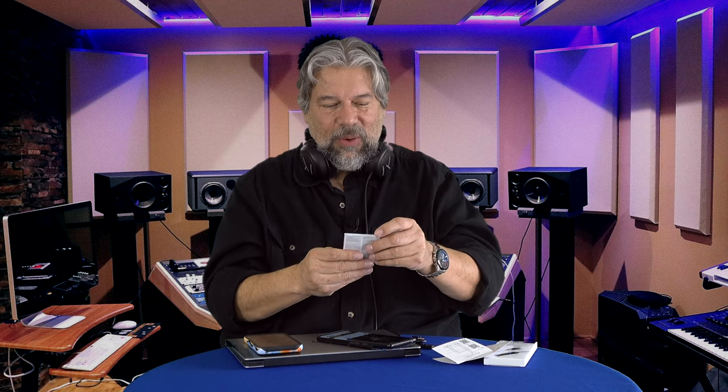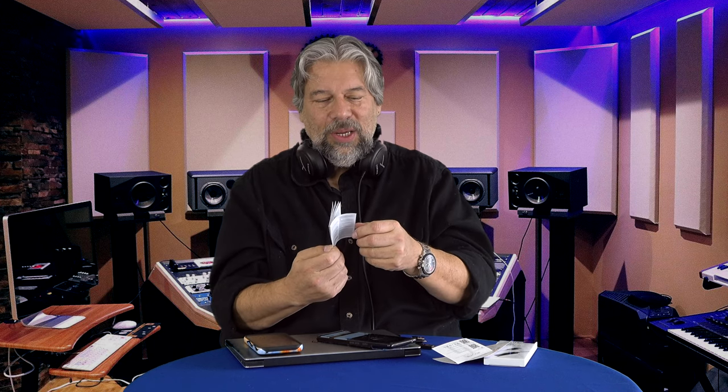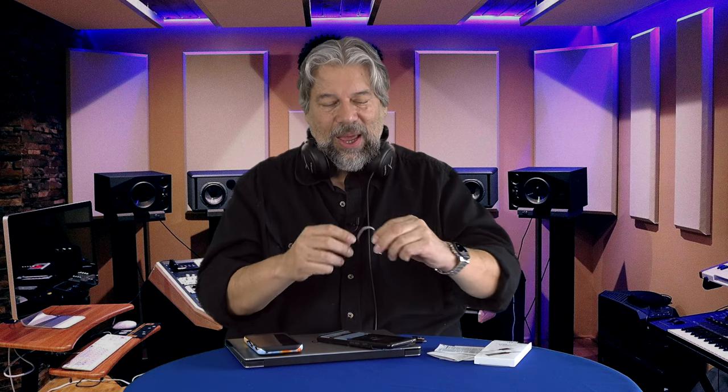It comes with an IFI sticker and information on MQA and how to get it set up, plus notes for charging. Some devices don't push power out of the connector, so you might have to charge the device — just plug it into something USB-C and wait until the light goes green. There's a red light that turns green once it has enough power. And there is, of course, incredibly tiny fine print — the legal and warranty text that no one can read without a microscope. I'm a big fan of this. I like IFI audio gear, and this is just a great addition to the lineup.